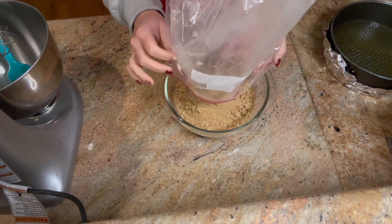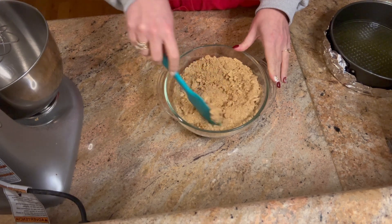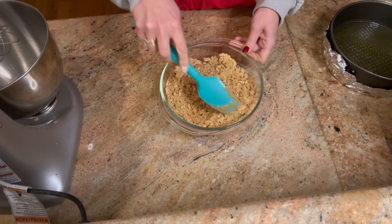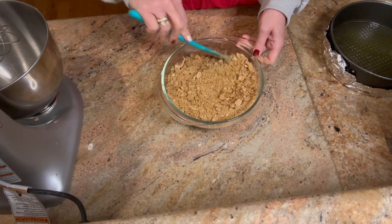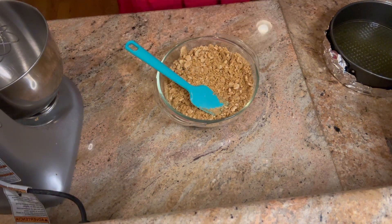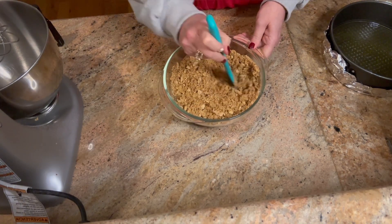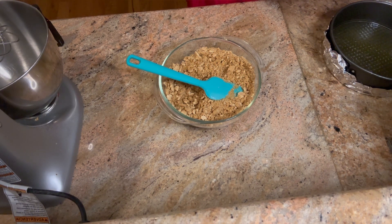You can also buy graham cracker crumbs in a box, but it's like double the price, so we're just going to do it the old fashioned way. I'm just going to start stirring this together. The consistency you ultimately want is like wet sand - a sand texture where you can press it and it kind of stays. There are chunks of graham cracker; it's not all perfectly sand and it doesn't have to be. I'm going to give this a stir and then add a teaspoon of vanilla and one third cup of sugar.